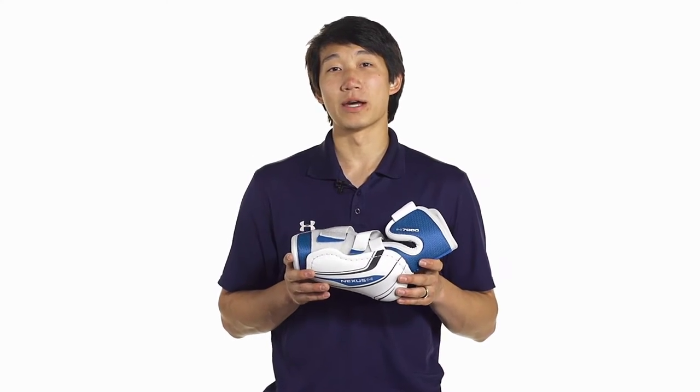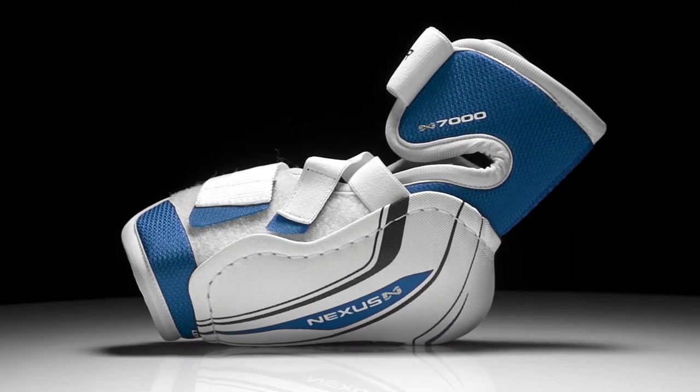Hey guys, this is Chris from The Warehouse taking a quick look at the Bauer Nexus N7000 Hockey Elbow Pads.